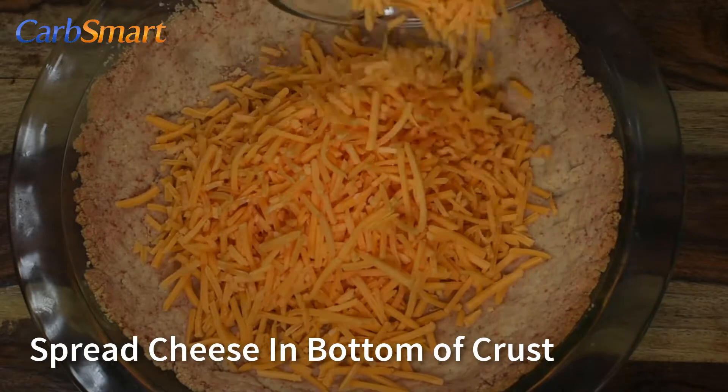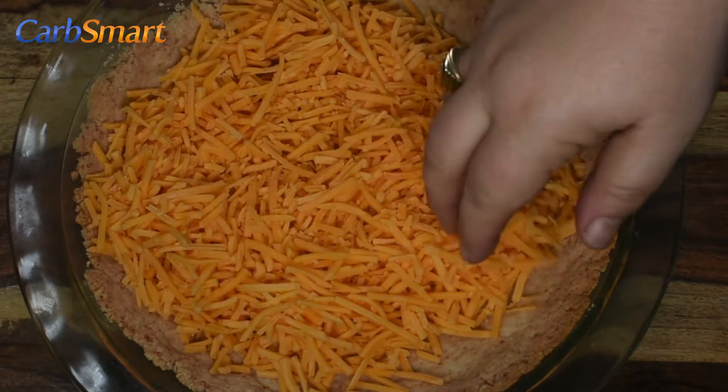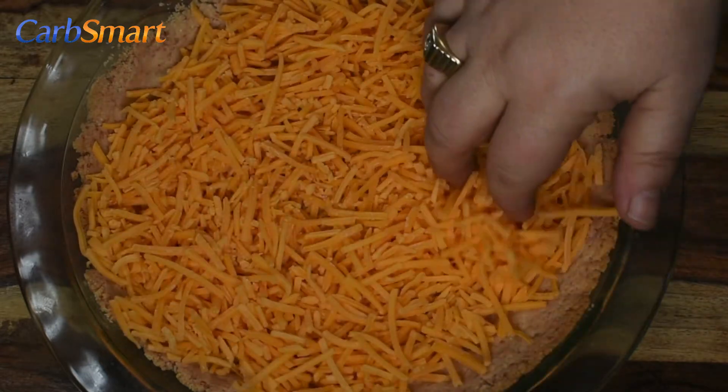Spread your cheddar cheese in the bottom of the crust. It will melt when you bake your quiche, sealing out moisture and keeping your crust crisp. Try to say that three times fast.